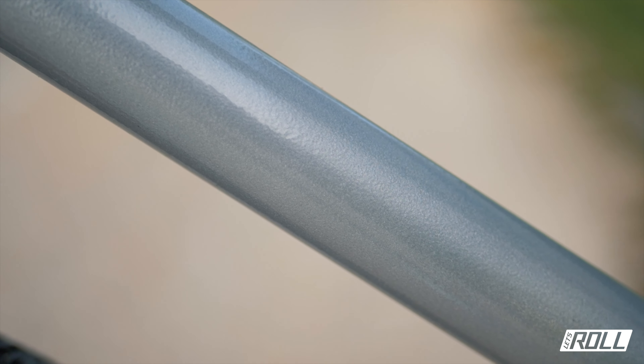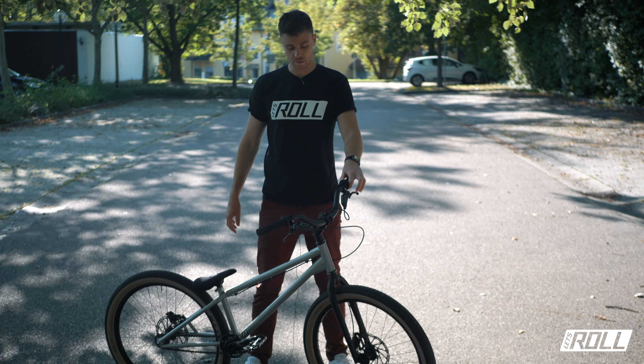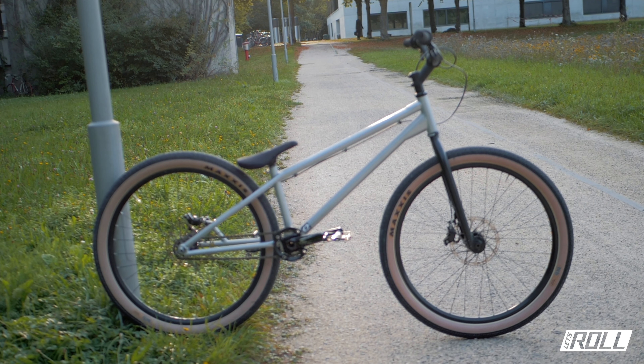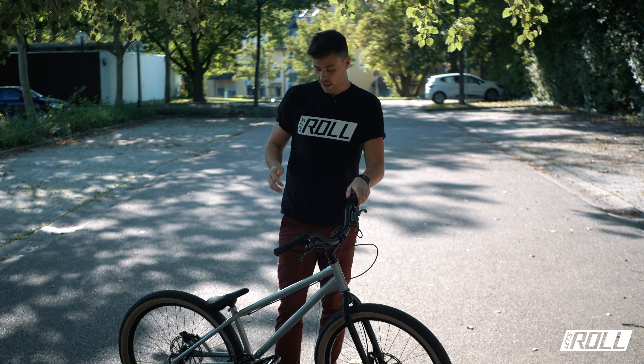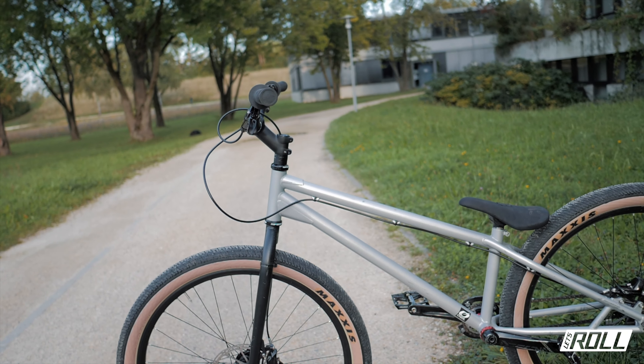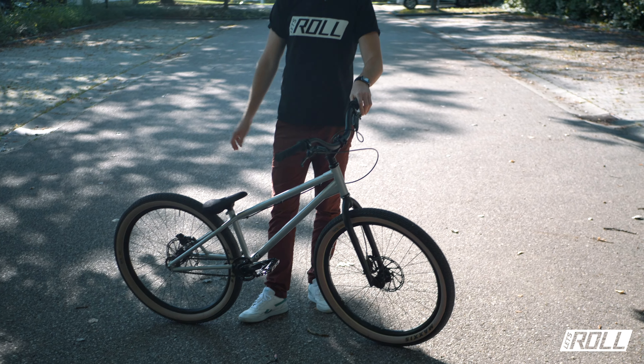We start with the frame, of course – the heart of the bike. You can already see it in the new color, a glossy silver. The geometry is as follows: the wheelbase is about 1023 mm with the Inspired Arcade fork, which means it's a bit shorter than the Inspired Hex.